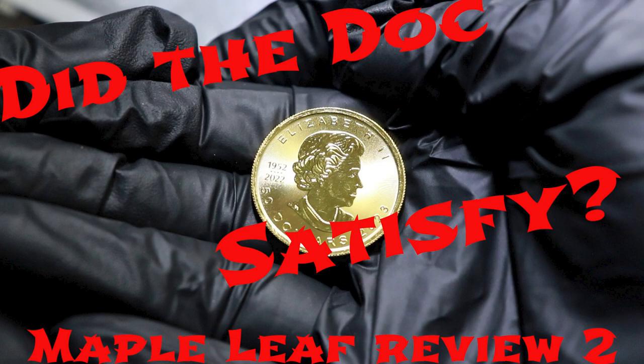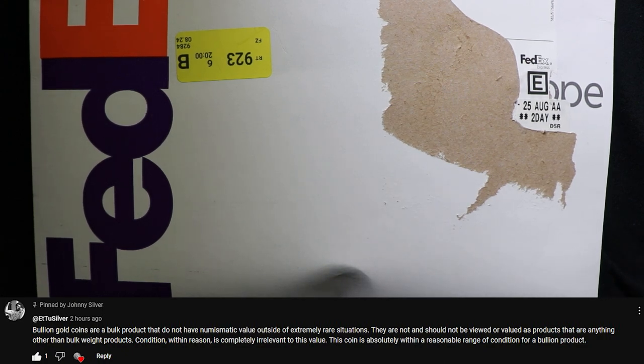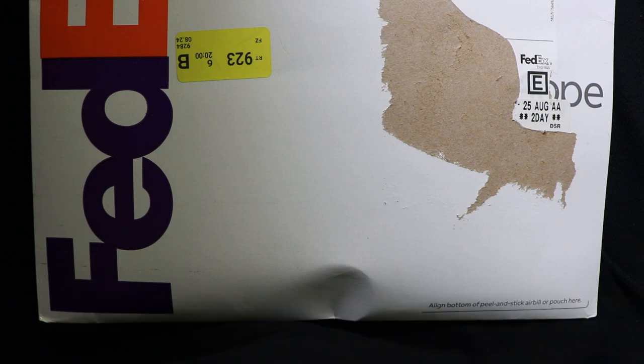But first, let's start out with Et2Silver's comment on the previous video. Bullion gold coins are a bulk product that do not have numismatic value outside of extremely rare situations. They are not and should not be viewed as anything other than bulk weight products. Condition within reason is completely irrelevant to this value. This coin is absolutely within a reasonable range of condition for a bullion product. And certainly that is a view to have — not necessarily one that I share myself, mainly because of the condition it's sent in.